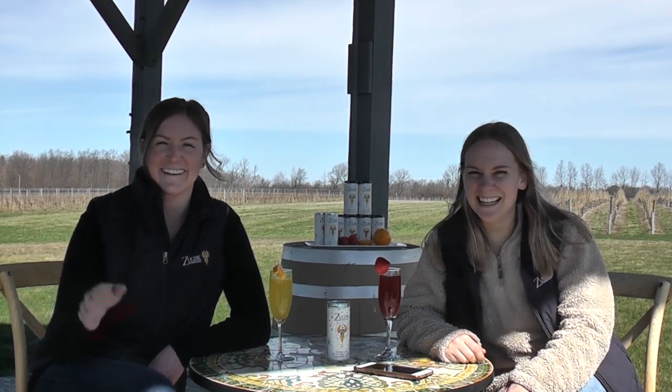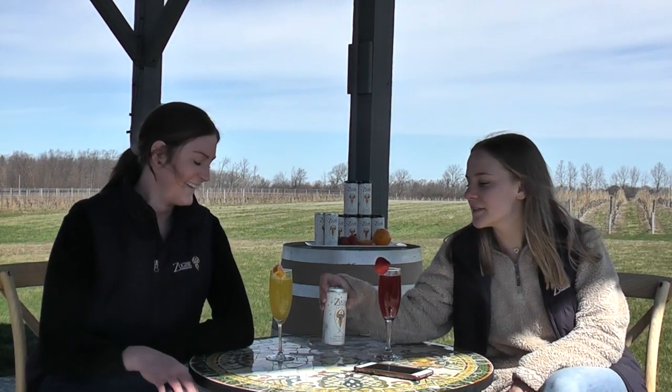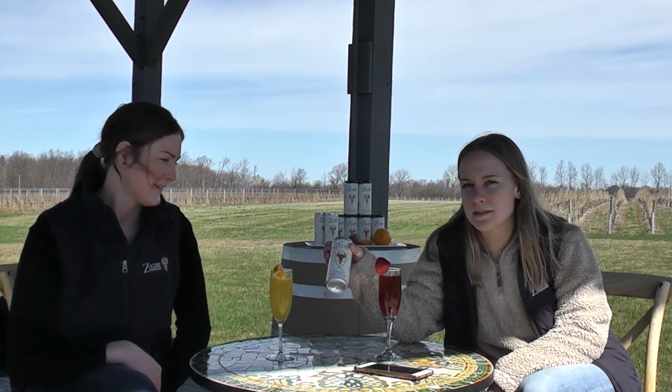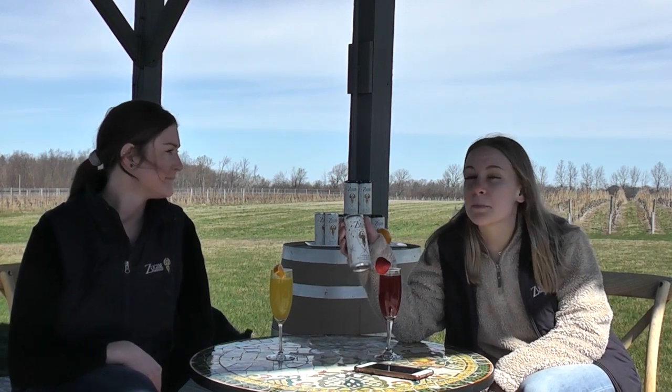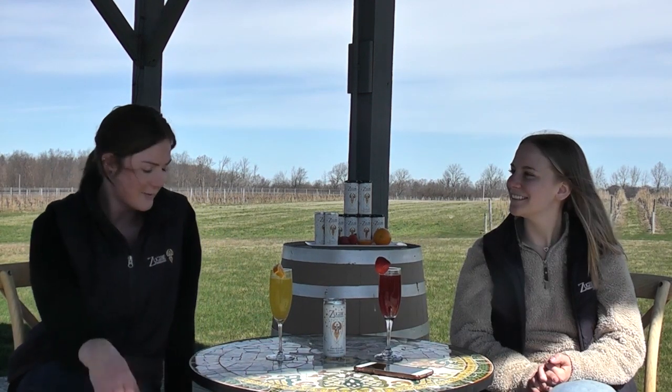Wow, here we are again at Zuckabee Vineyards. Ashley and Sarah here. Today we're featuring our bubbly Riesling which comes in a lovely can. It's a medium dry style and it's perfect for on the go. We're doing mimosas this morning because it's around 10-11 a.m. and we're having brunch. The sun is shining so we thought it would be fun to share our brunch with you.